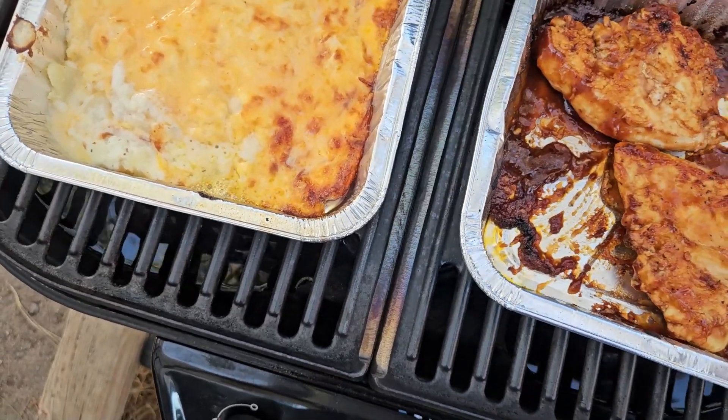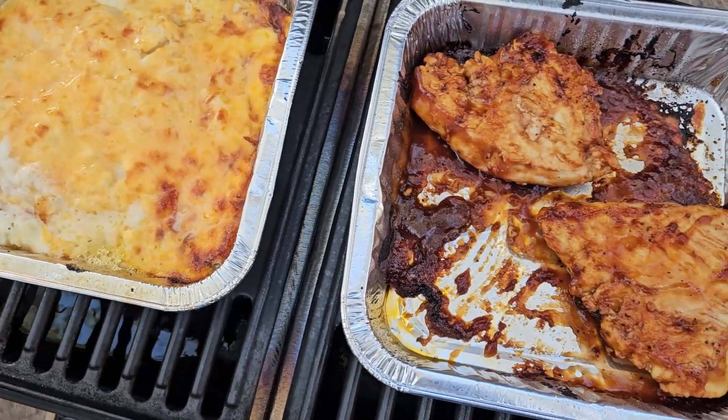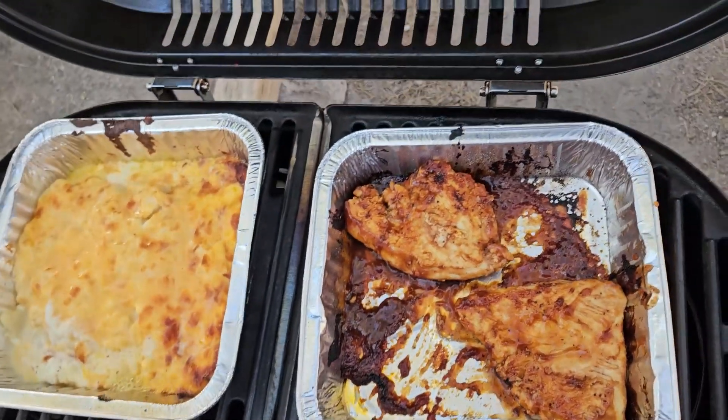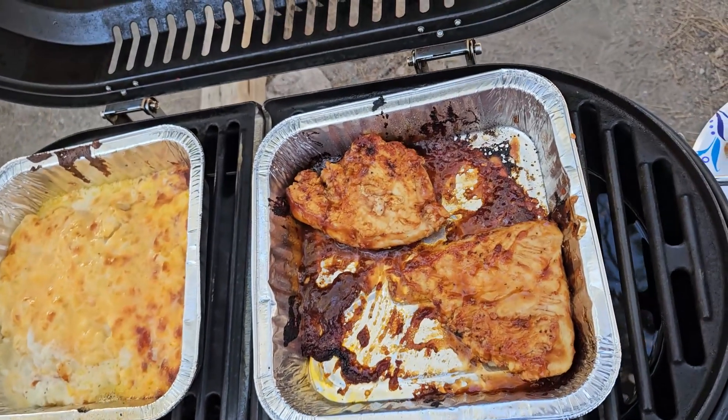I use these trays — it just really makes cleanup a whole lot easier. Don't have a big mess. I use them for everything, for breakfast and dinner.